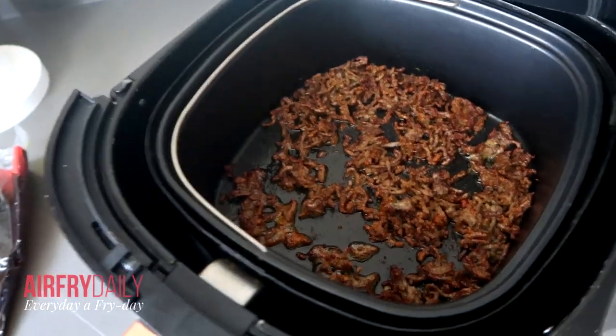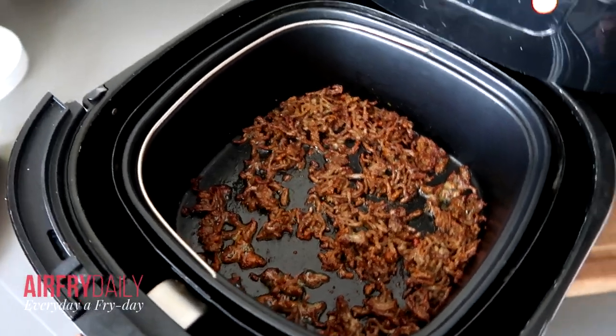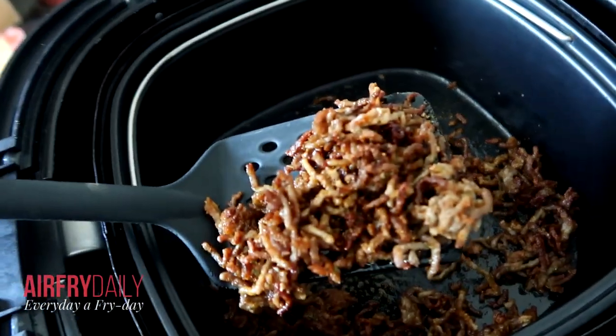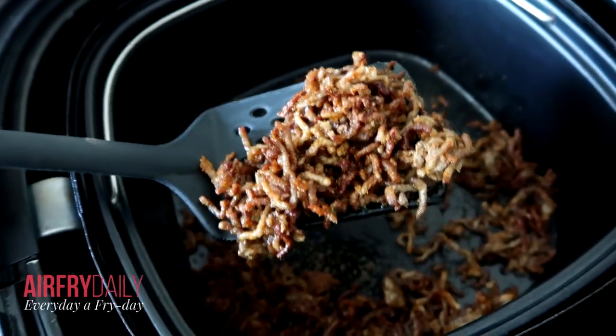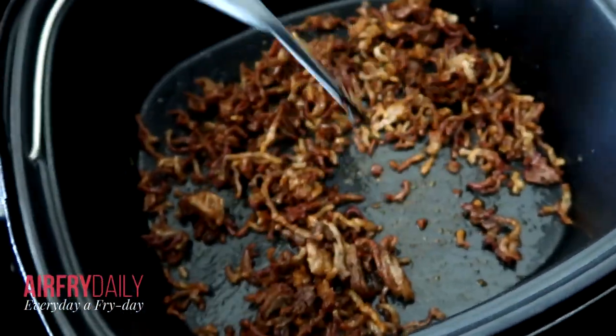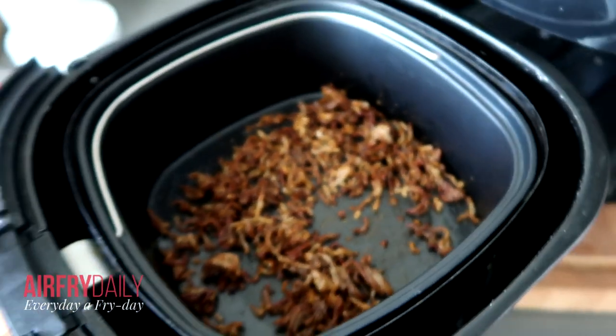So the minced meat is done — look at this! Because I've made it in the baking tray, it looks really nice. It's already seasoned with a little bit of that spice mix, and now I'm going to add the vegetables.